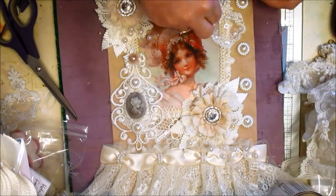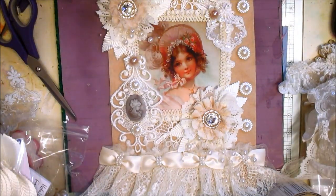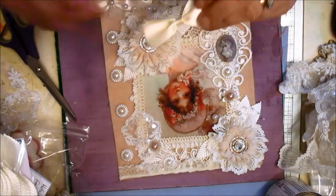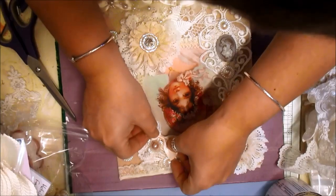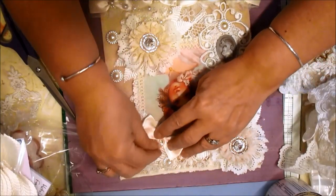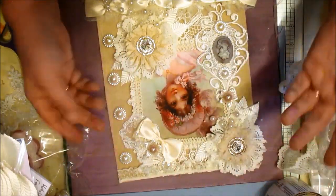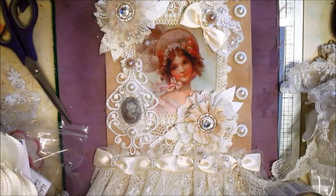There we go. Just finding the pearls to go into the flower heads, and we're almost done — without overdoing it. Because I did want to use one of these bows. Let me just see — yes, just there, like that. And I am not taking anything away from anything else — you can still see it all. So there you go. I need a little bit of thread — silk or satin, whichever I've got.